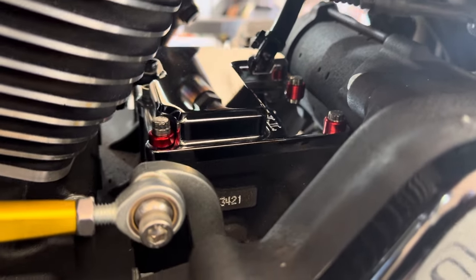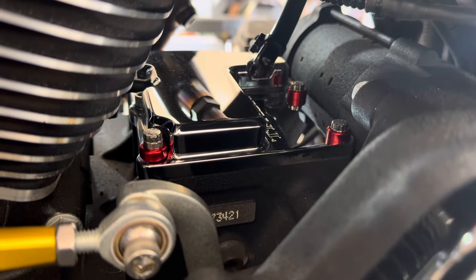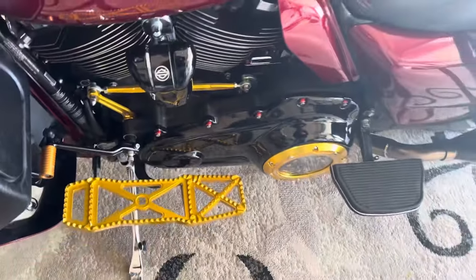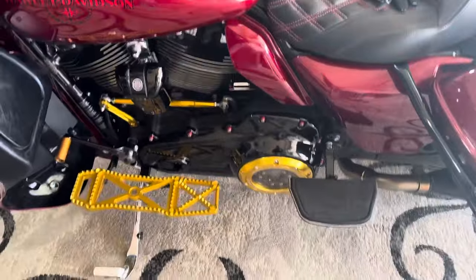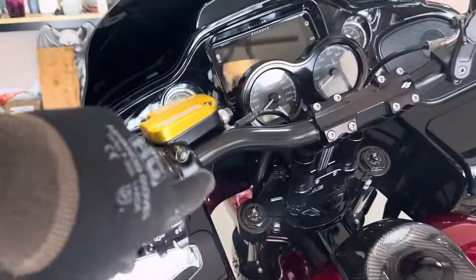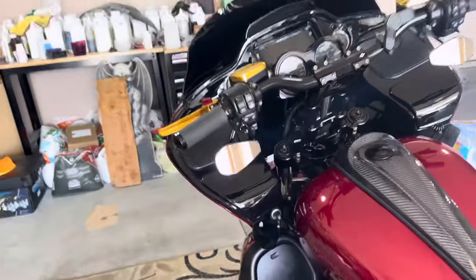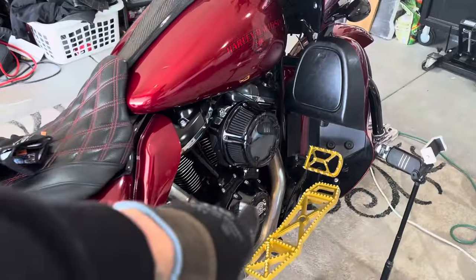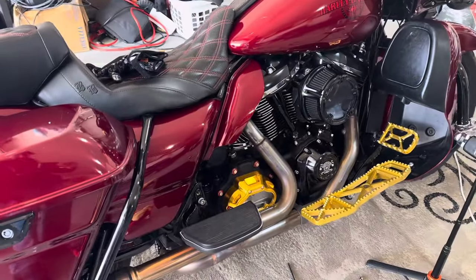I couldn't be happier with the way it turned out. They did a really, really good job on these. Shout out to him — I'll definitely be placing an order for the hand controls, for our perch clamps and everything, and then for the rest of the motor. He really did do a fantastic job with these Kilo kits. Guys, if you're interested, I'll drop a link to his website in the description — it's just hellspeed.com.